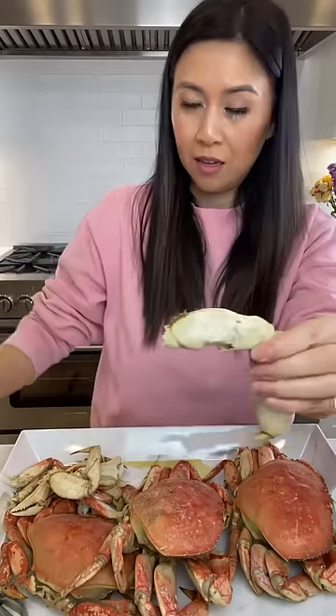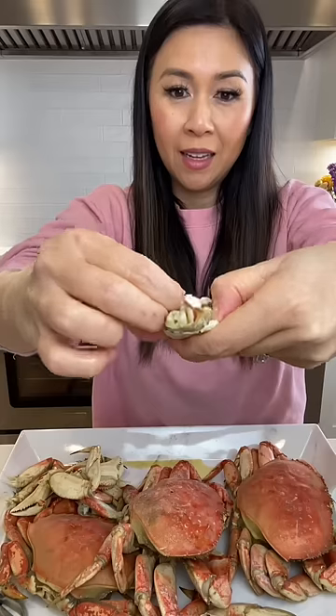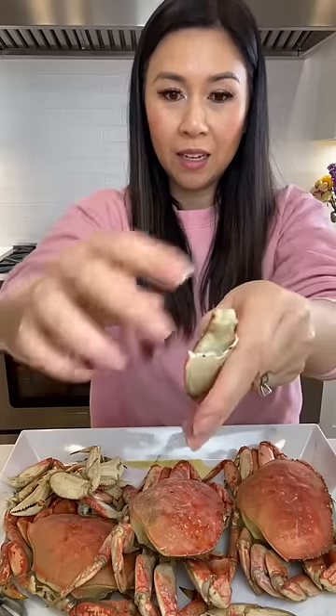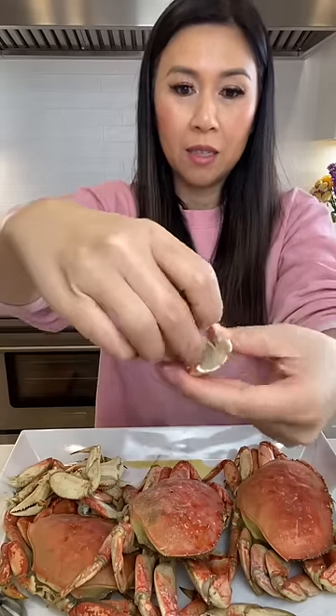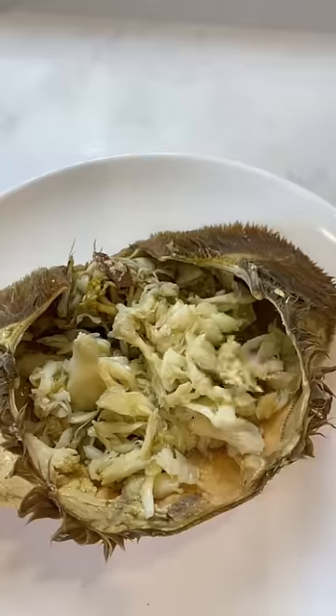Let me show you how to do one of these legs. Crack the top, peel it off, and you have this beautiful piece of crab meat. And this is the meat from the crab body.